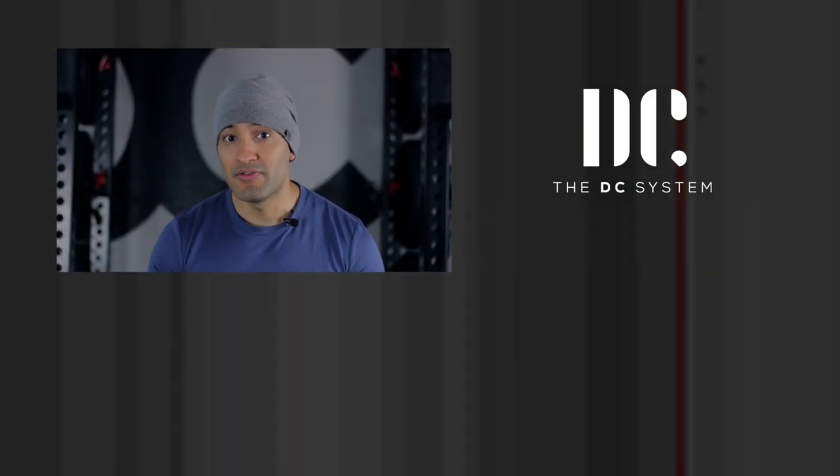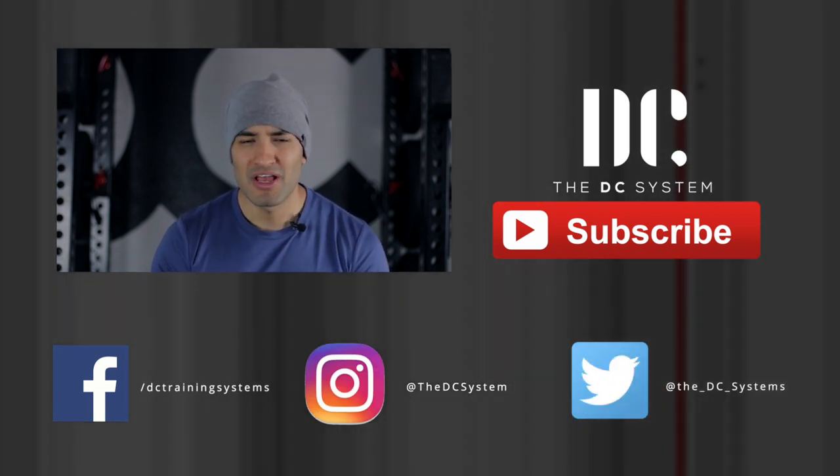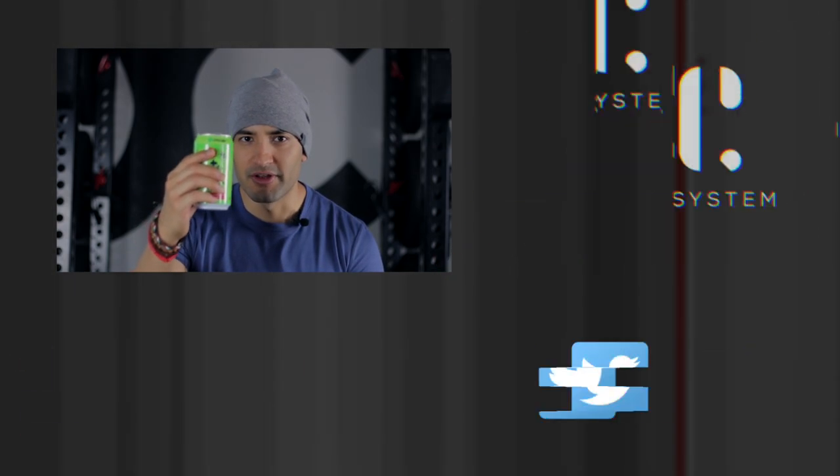All right guys, that's it for today. If you enjoyed this video, make sure you like and share it. You can also find me on most major social media platforms — the links will be in the description below. Don't forget to subscribe. Here's to health and fitness.